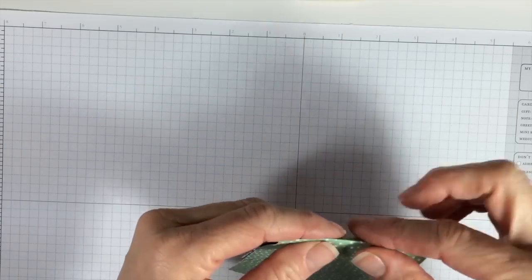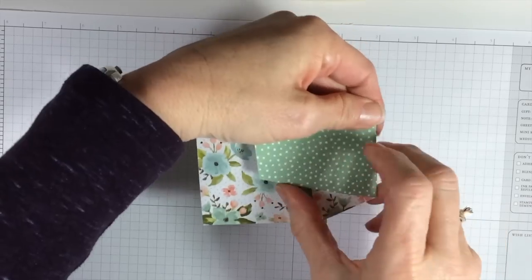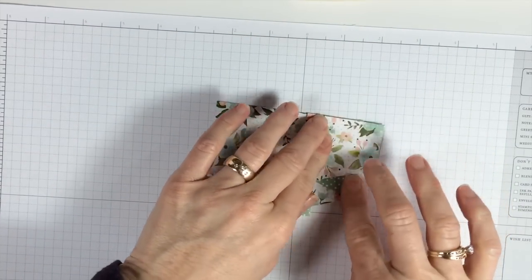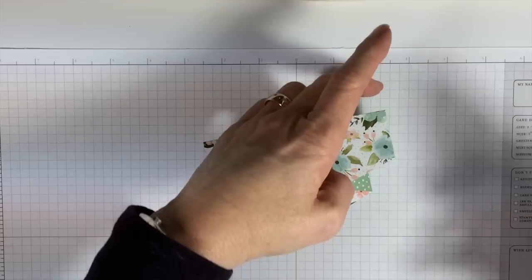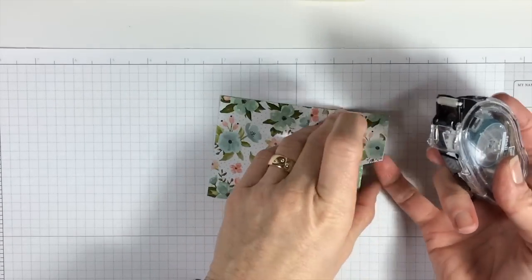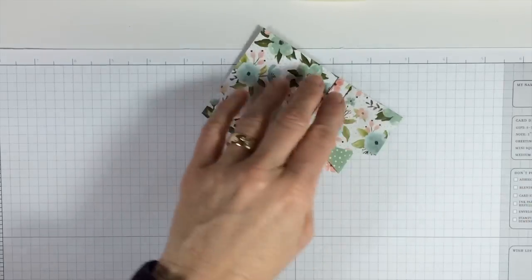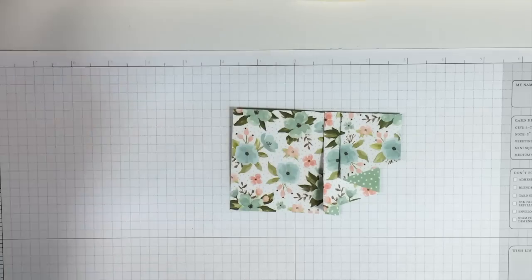We've lined our little fold lines. You can fold accordion style backwards and forwards, backwards and forward, until you end up with this little pleated skirt. Then I take a little bit of adhesive and I kind of hold them all together before I put it on my card. Stick that one down, put a little adhesive there, here, and here. That kind of sticks it together before you put it on your card.